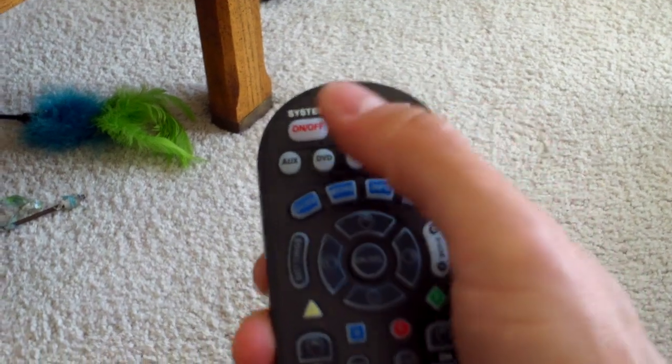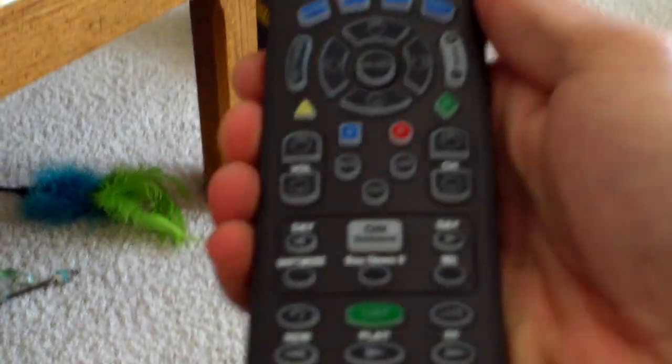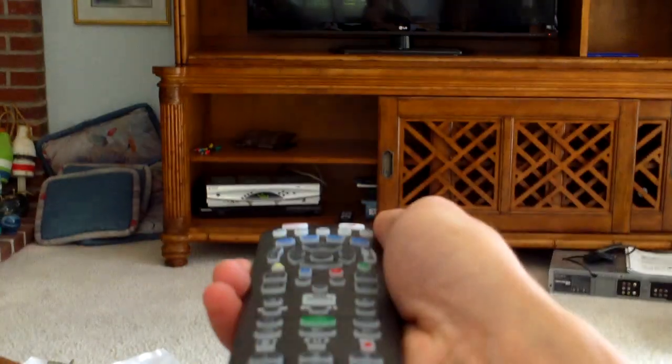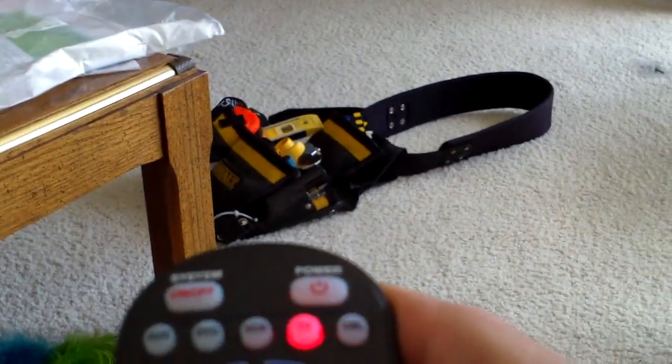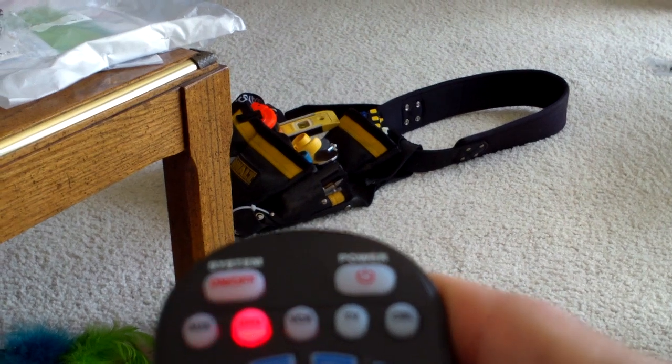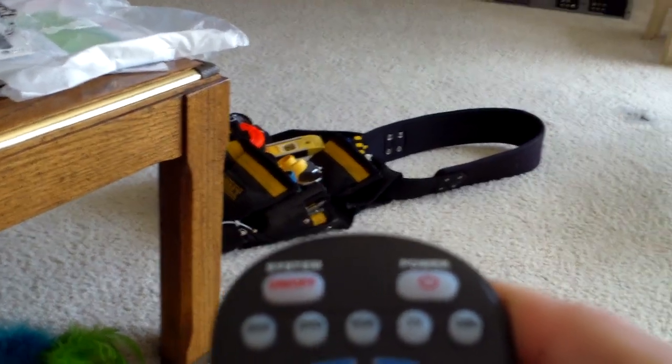So that turns it off. To turn everything back on, make sure you're aiming the remote so the infrared sensor is able to see the devices. It'll send an on signal to cable box, TV, VCR, DVD, surround sound, auxiliary — all that good stuff.